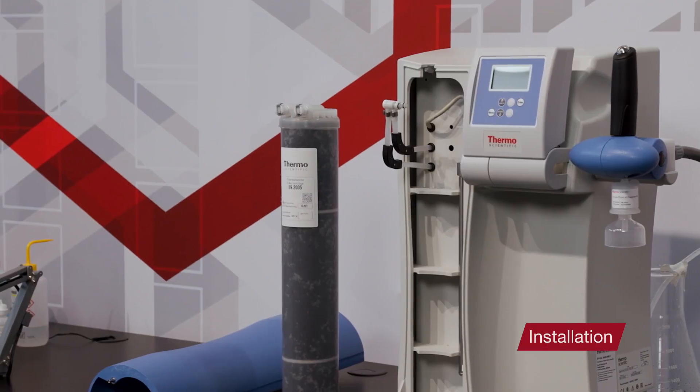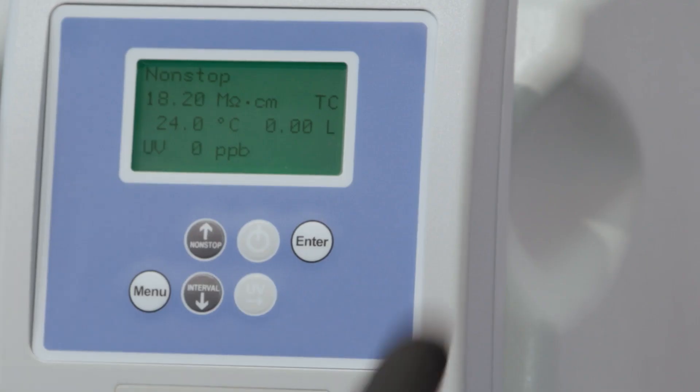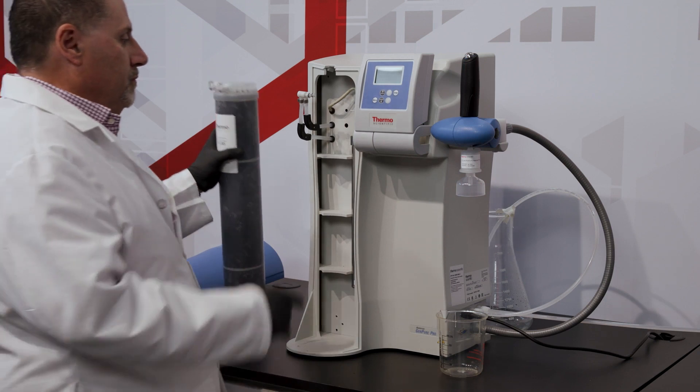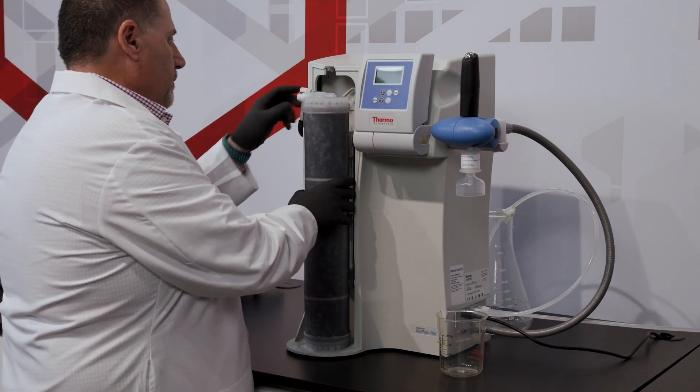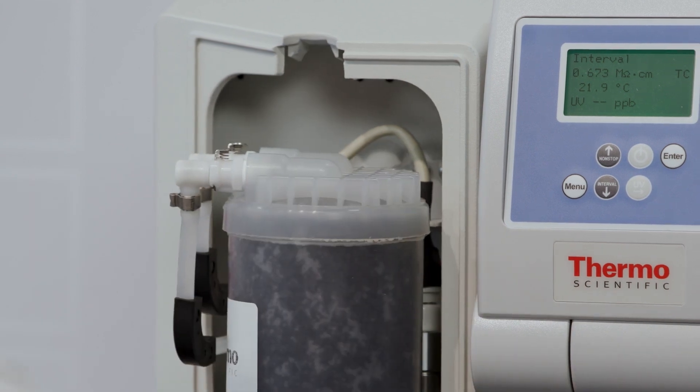To begin the installation, turn off the system's water supply, then turn off the system itself by pressing the blue on/off button. Place the new UltraPure cartridge into your system, inserting the quick connect couplings into the cartridge until they audibly click into place.